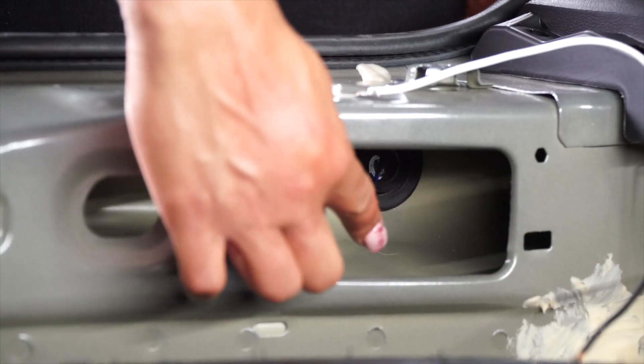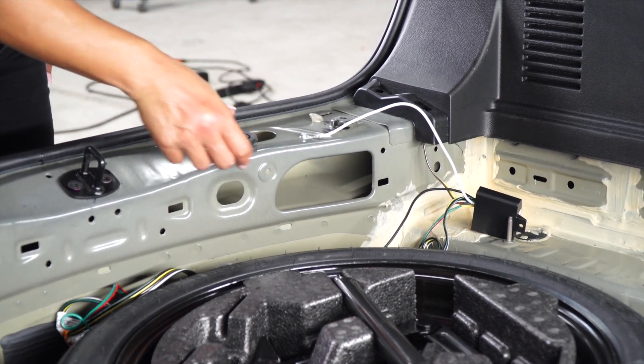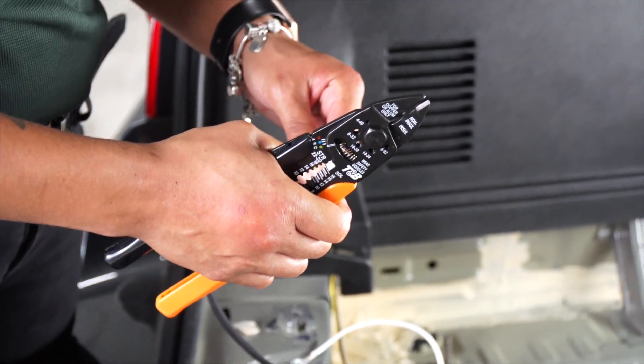Now we're going to bring up the power wire through this grommet. Now we're going to connect the battery wire.